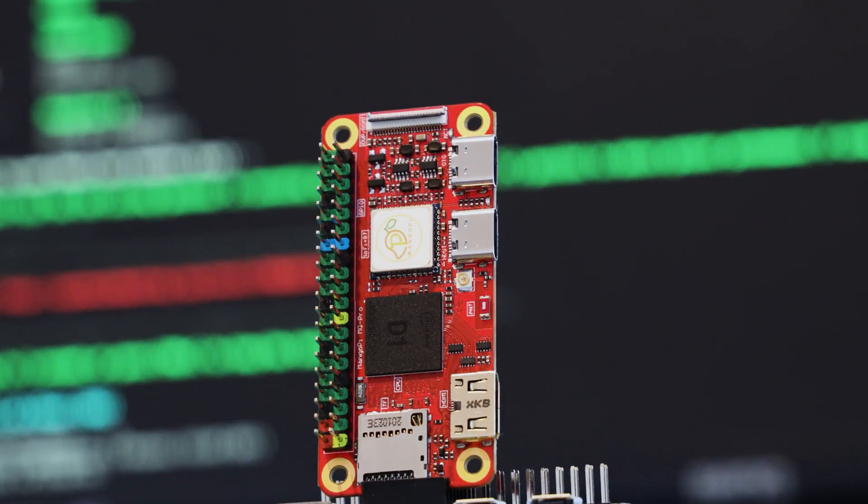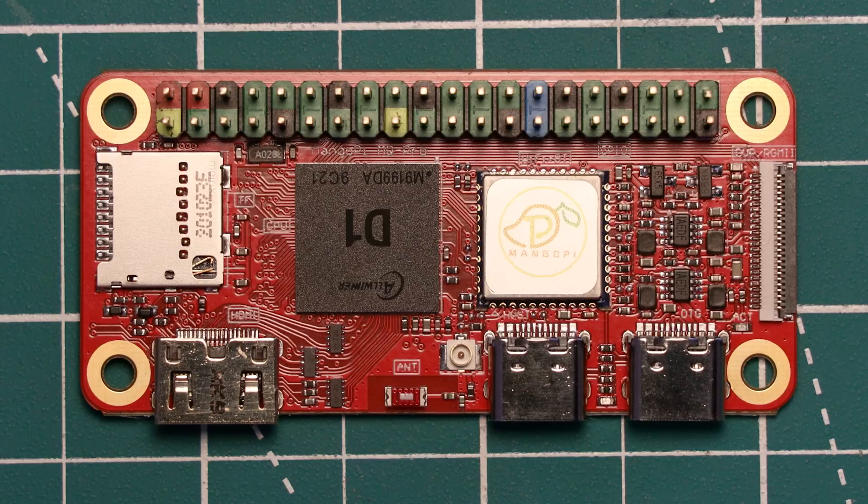In this video we're going to review this board by having a look at its features, software availability, and putting it head to head with the Raspberry Pi Zero to find out if it's worth your hard earned money.